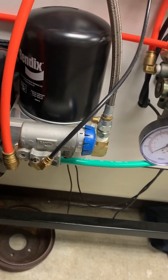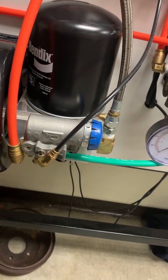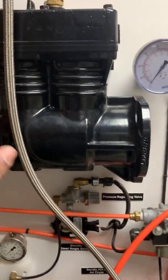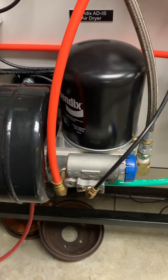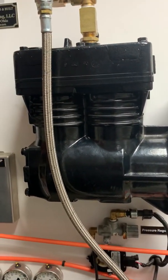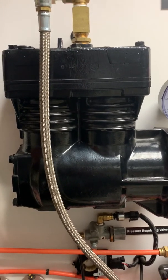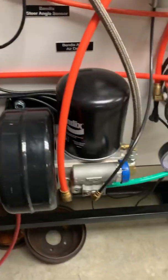This video covers the D2 governor found on most air systems. The role of the governor is to control the load and unload cycle of the air compressor. It does that by manipulating a piston to control when the intake valves on the air compressor are in the loaded and unloaded position. I'll try to attach a video showing the internal workings, but right now the most important thing is establishing this relationship.